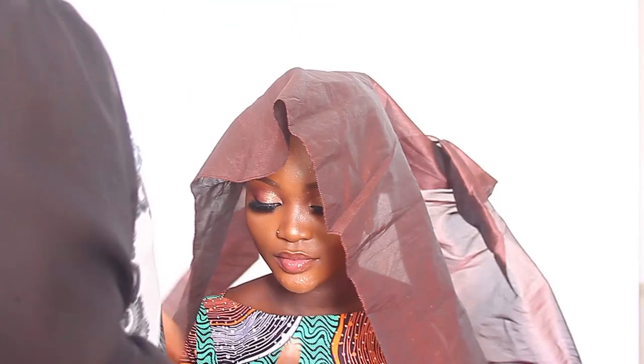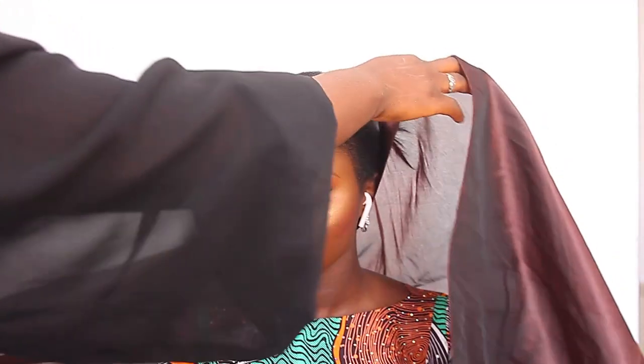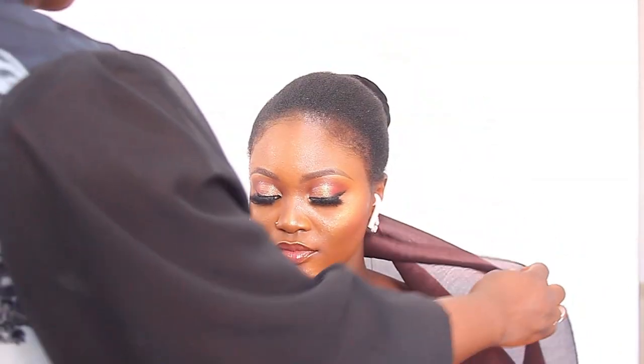Hello guys, welcome back to my YouTube channel — this is Hadidi Makeovers. If you're new here, you're welcome to the family. If you're a returning subscriber, welcome back, and if you're new here, please don't forget to subscribe.